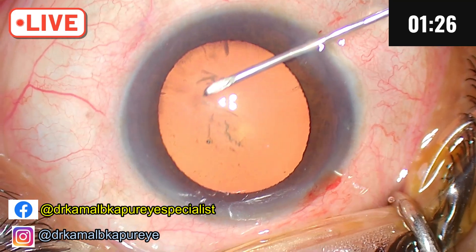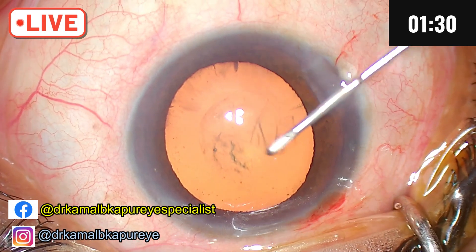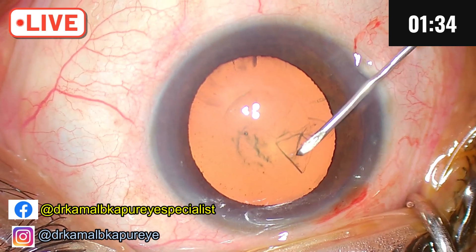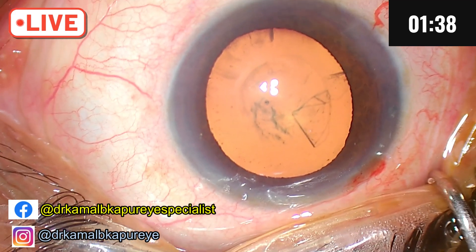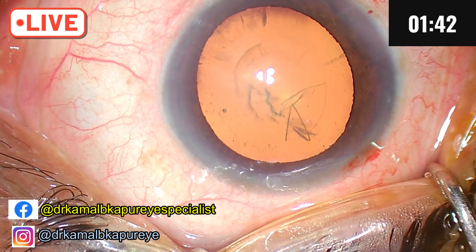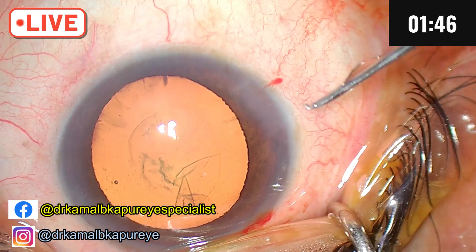The rhexis also has to be a decent size because we want the procedure to be swift. While doing rhexis in patients who have a tendency for chamber shallowing, you have to remember that the needle during capsulotomy is not lifting up the corneal lip, because that tends to make the chamber shallow.